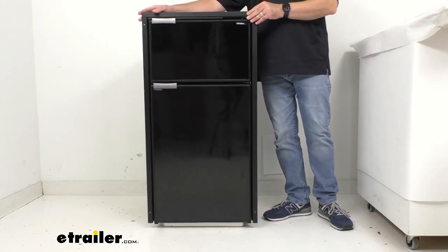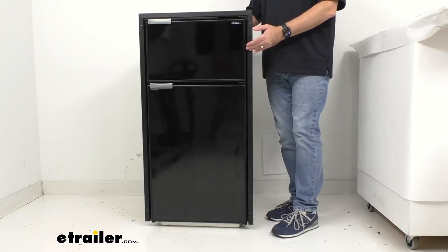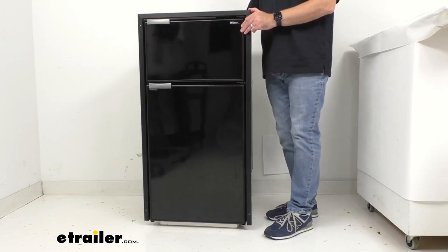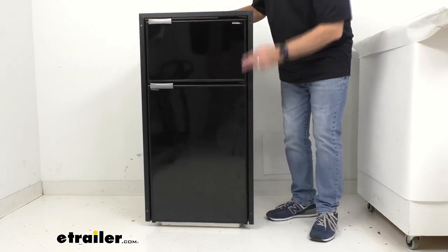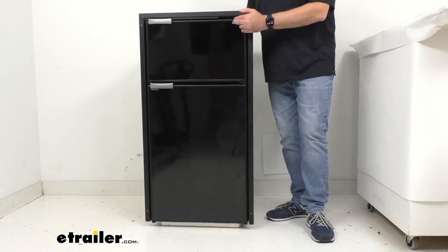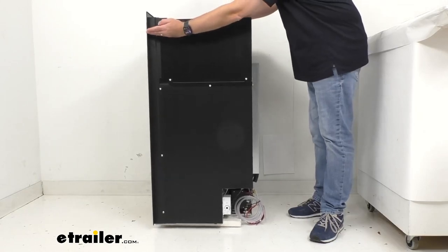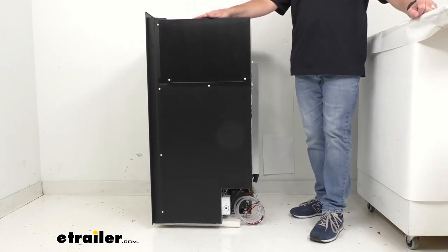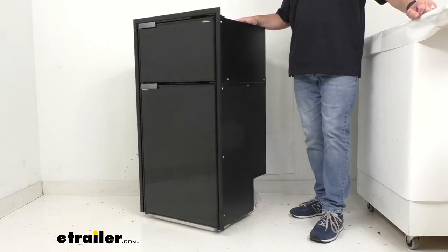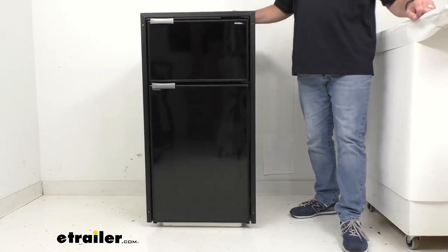Overall dimensions: width including the flange is about 23 and 1/8 inches; without the flange, about 21 and 1/4 inches wide. Height with the flange is about 43 and 9/16 inches tall; without the flange, 43 and 1/8 inches tall. The depth with or without the flange is about 22 and 1/4 inches deep, and the overall unit weighs about 90 pounds.